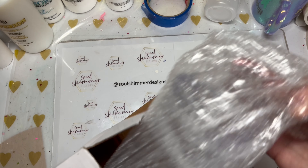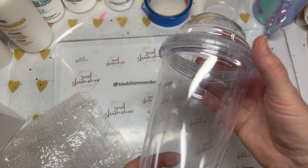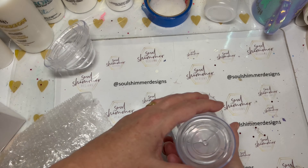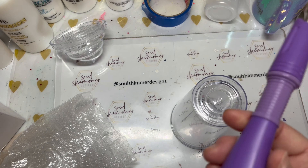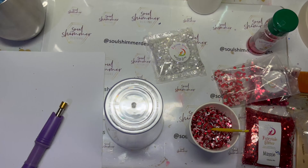What you'll need for this project is a double-walled acrylic tumbler — just remove the lid, we won't be using that — and you'll also need a hot fix tool to create the hole at the bottom of the tumbler so that we can put our glitters and polymer clays inside.